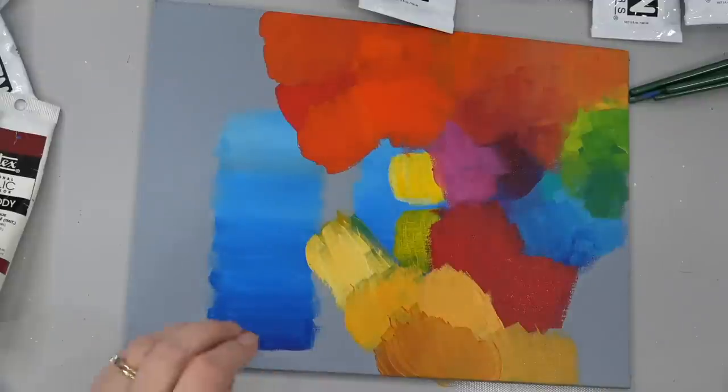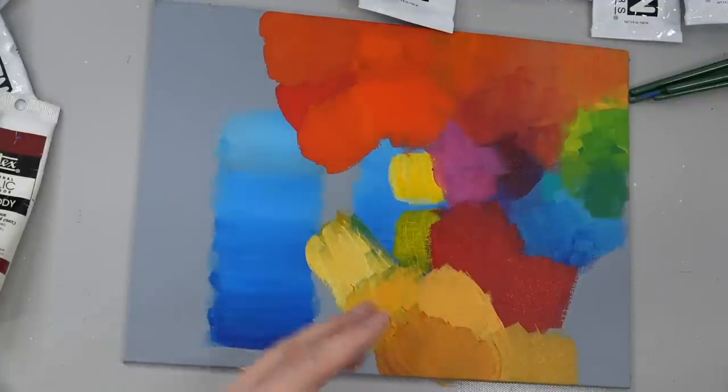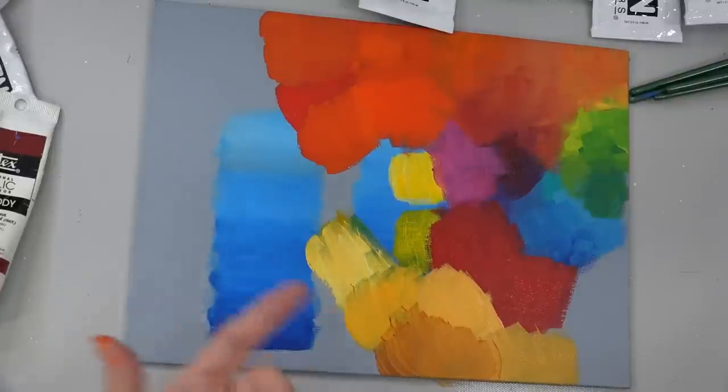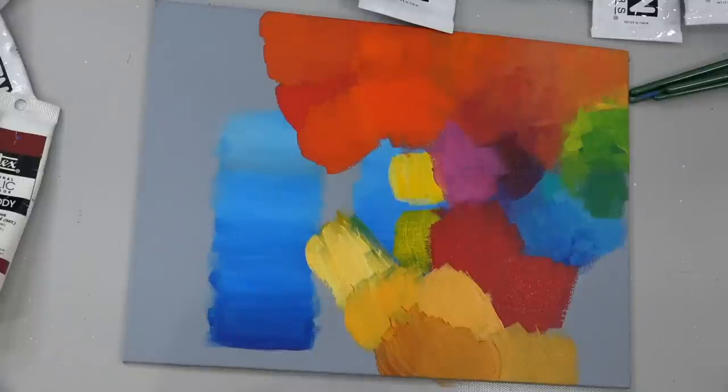In its native form without any mixing, Quinacridone Gold is a lot darker than the Yellow Oxide. I always like to tend to go for darker colors just because you can do more with them — you can always lighten them up, but it tends to change the tone of the base color when you try to darken a light color.